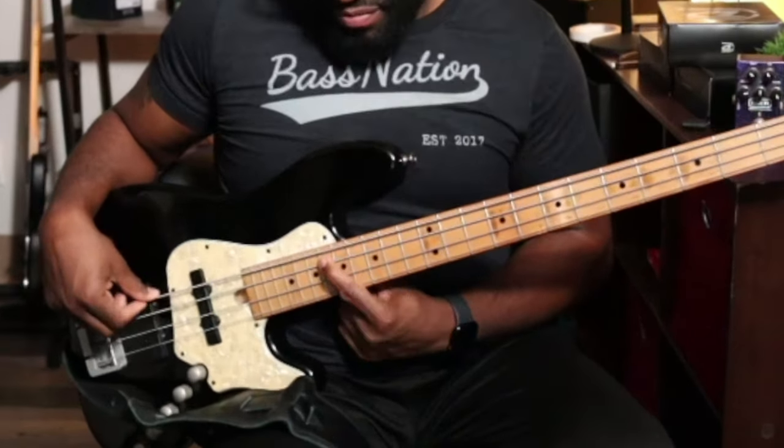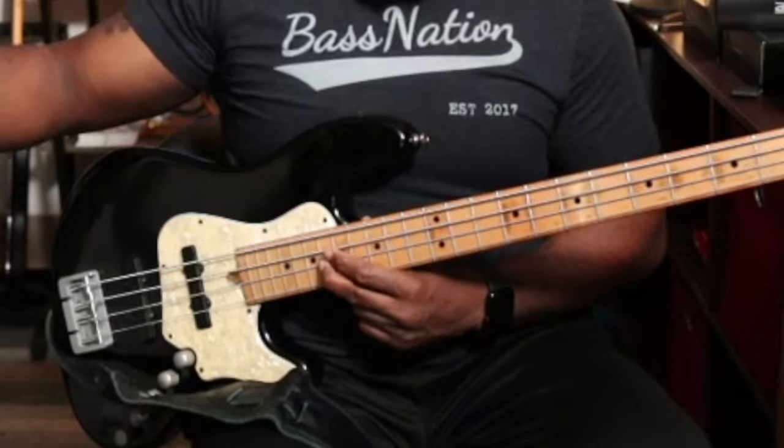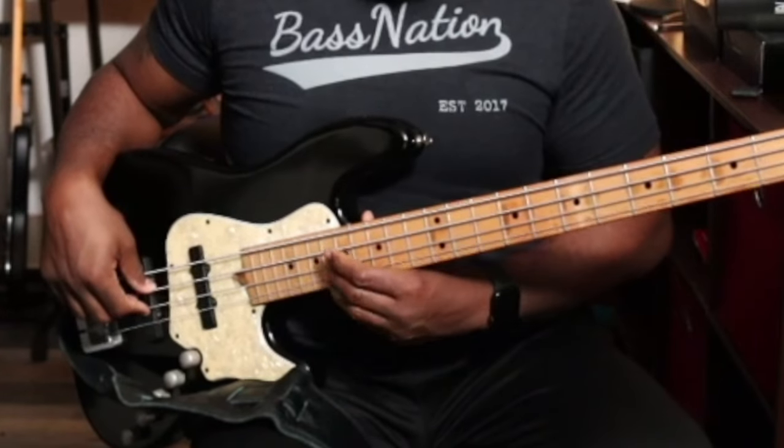So you find your E on the A string, you go a half step down — there's your major seven. A stacked fourth on top of that gives you your major third, and then there's your 13.